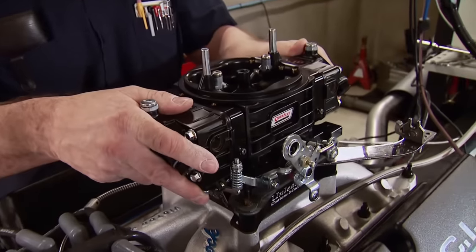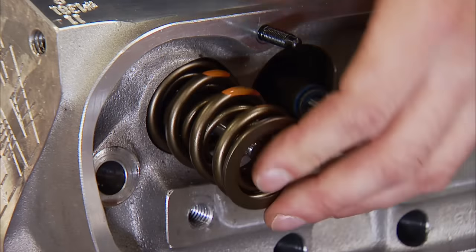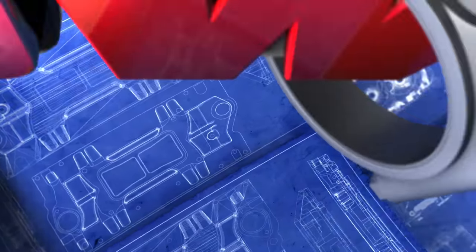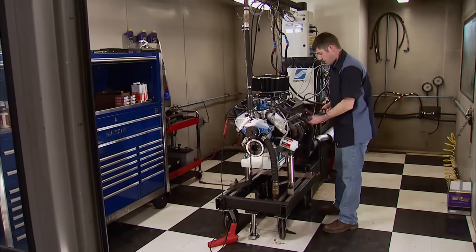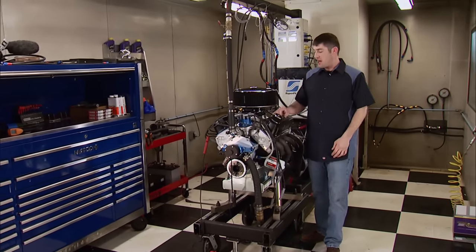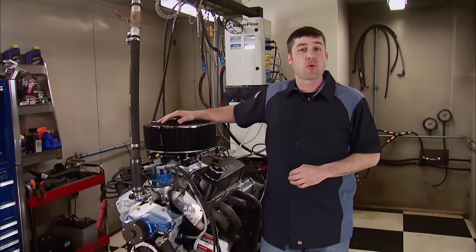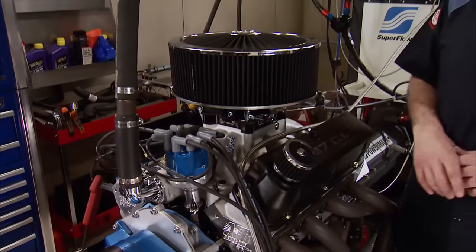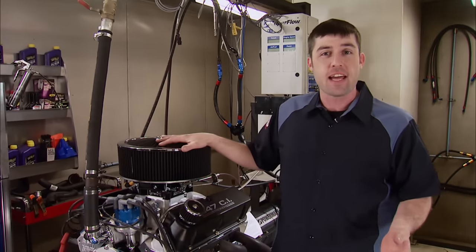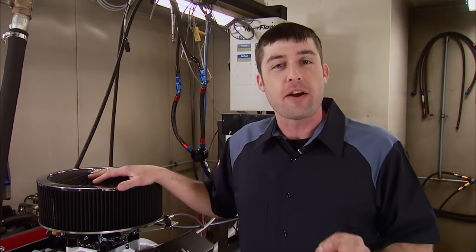Today it's stage two on our Street Strip 347 small block Ford. Let's see what more compression, induction, and RPM can do. Engine Power is back with the familiar and surprisingly potent little small block Ford we dubbed Little Black and Blue. Its parts recipe was chosen using sound engine logic and parts selection, and it laid down some pretty good numbers on the dyno for such a small package on pump gas. Today it graduates to stage two where we expect to pull even more power out of it. Here's a quick look at how it went together and performed on the dyno last time.